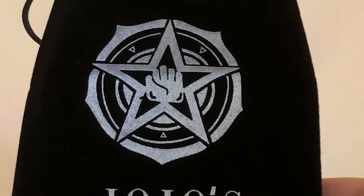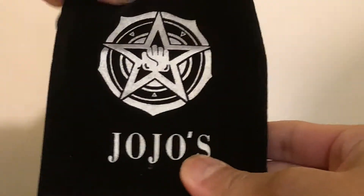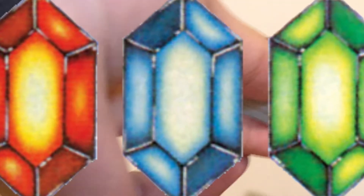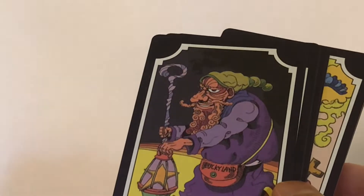JoJo tarot cards — part three — insanely cheap, selling on places like AliExpress for two bucks if you want both the cards and the stylized pouch. Not only will you get a pretty sick-looking pouch to put your rubies into and your cards, but also a deck of stand cards.